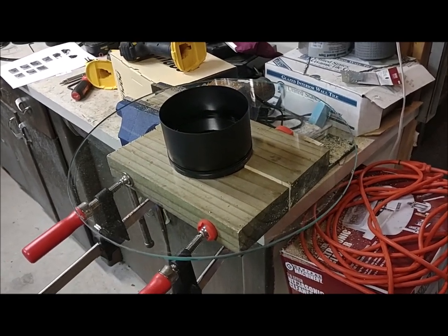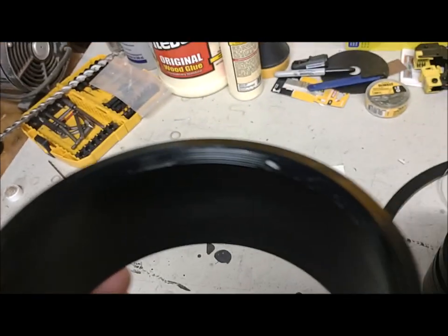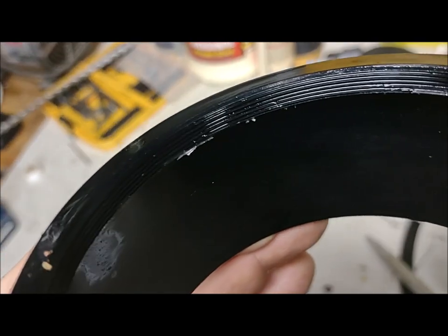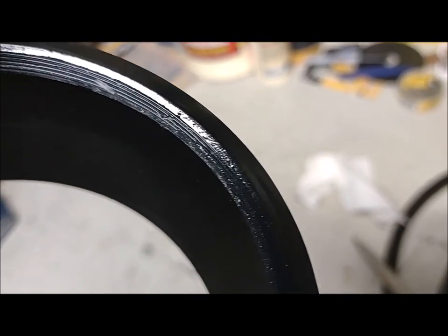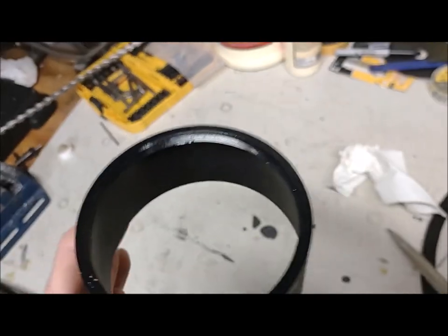I finally got this thing off, but man that was no easy thing. There are telltale signs of some kind of locking compound in there, which probably contributed to the difficulty. I actually had to put some lubricant down in there to help loosen up the threads because that thing was really on there.